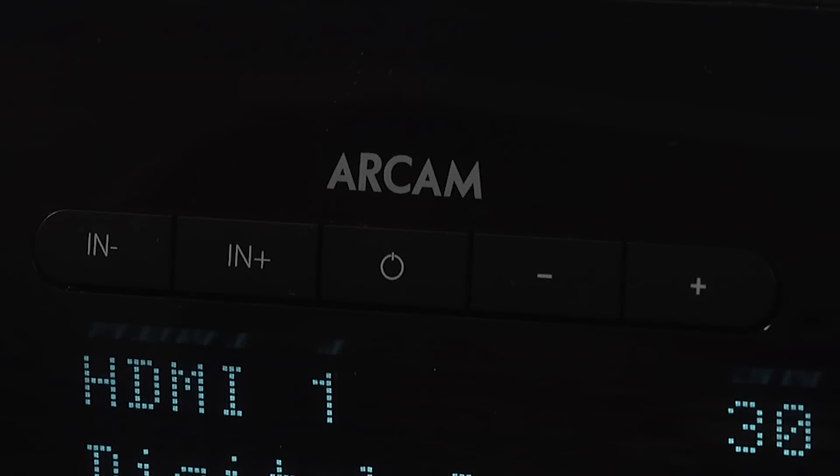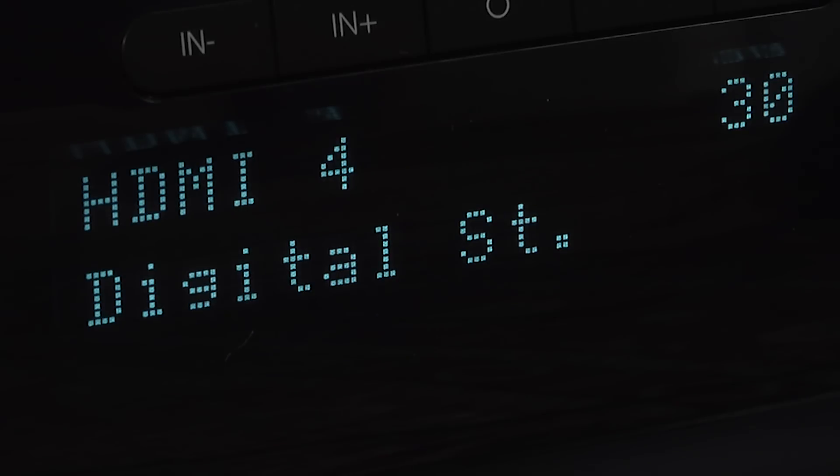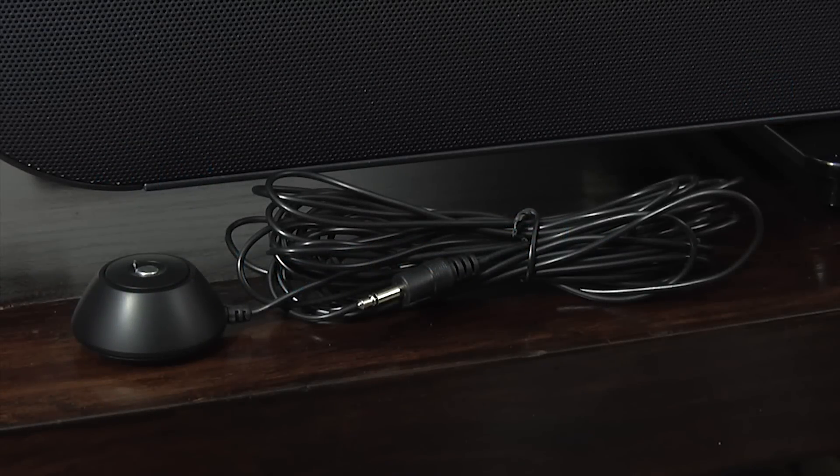On the Solo Bar itself there are some basic controls in the middle with input selection, volume controls and a power button. Beneath these controls there is a display which can show the various input selections as well as the setup menus, which, thanks to the inclusion of a dedicated microphone, is very easy.